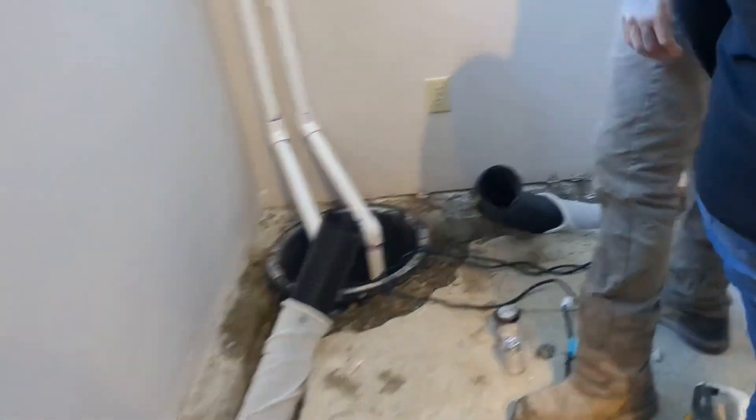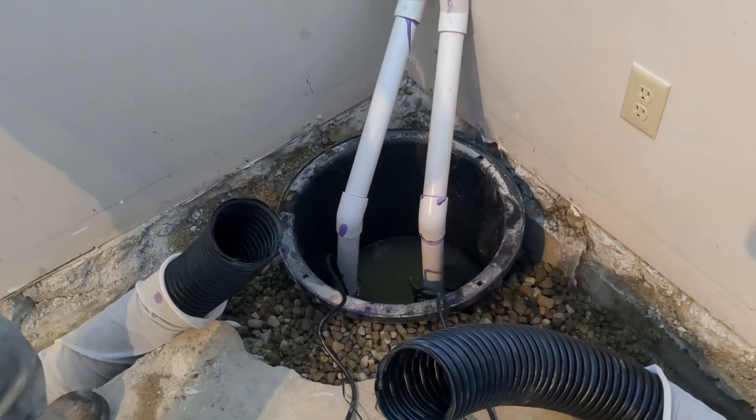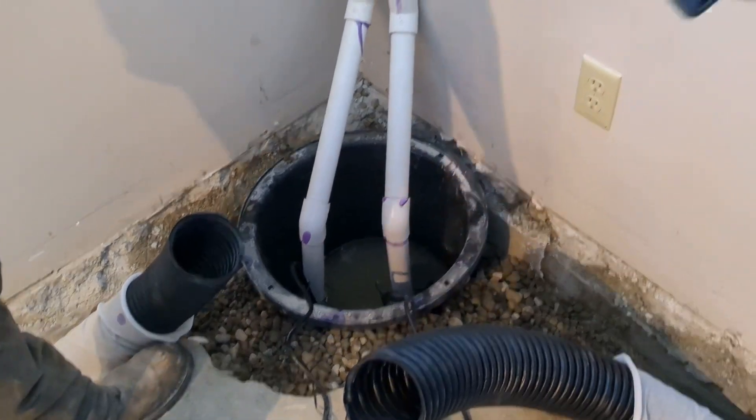Oh my God, look at this! It smells good — it's insane. It instantly plugged the water. As soon as I plugged the pumps in, right out the house. I guess the water was from July.